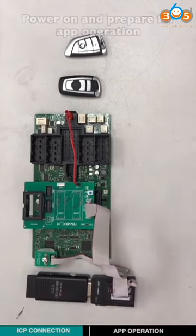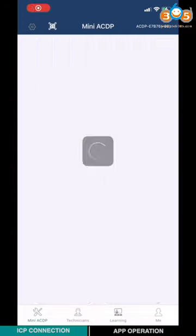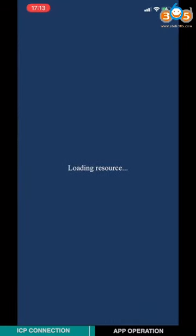Power on and prepare for app operation. Open the mini-ICDP app and choose BMW. Choose EVM-BTC, then choose BMW and select Model 1.